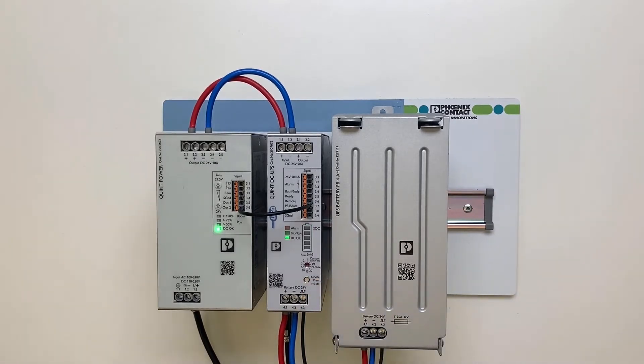Switching to the service mode activates the corresponding alarm state. In the service mode the internal charging unit is deactivated and the terminals battery DC 24V 4.1 and 4.2 are released.